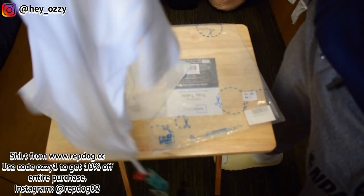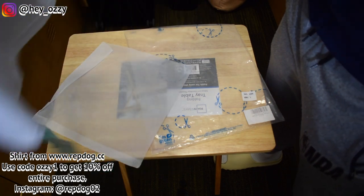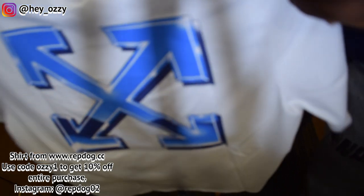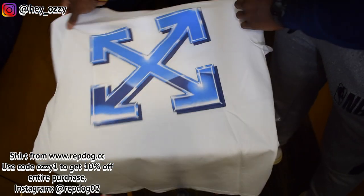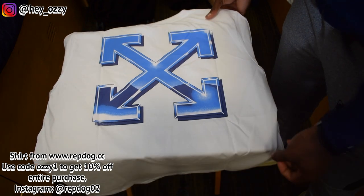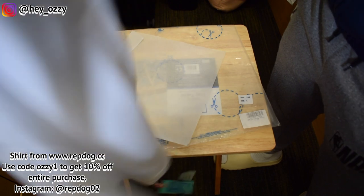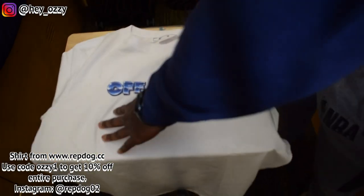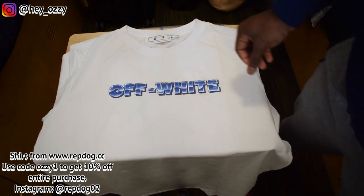This shirt is really good quality. Here's the back. I'm going to show you guys how it looks on me. It's probably one of my shorter videos because there's not really too much to show, but I'll definitely show you guys how it looks and how it fits.